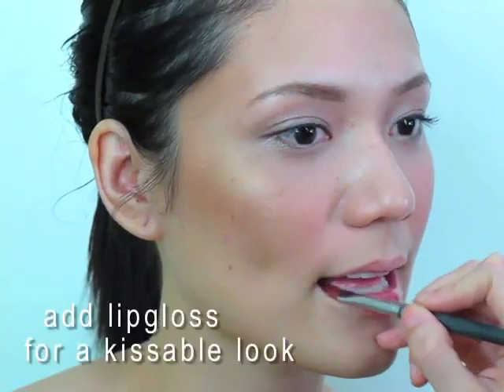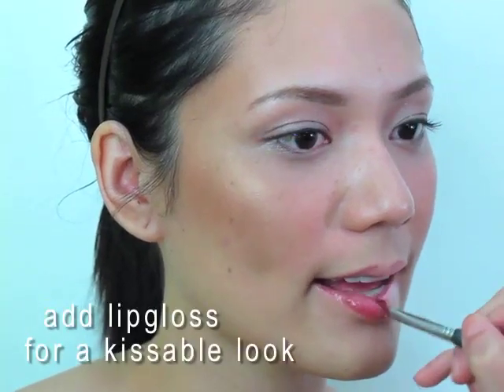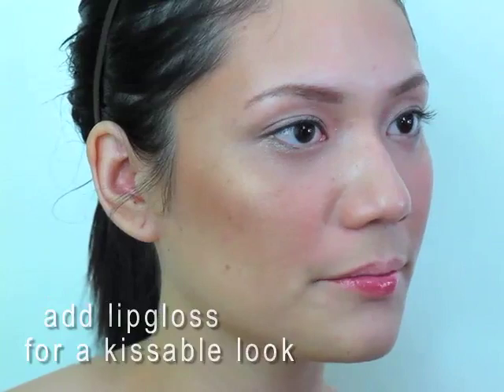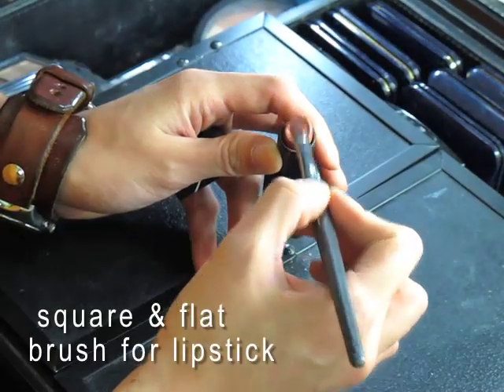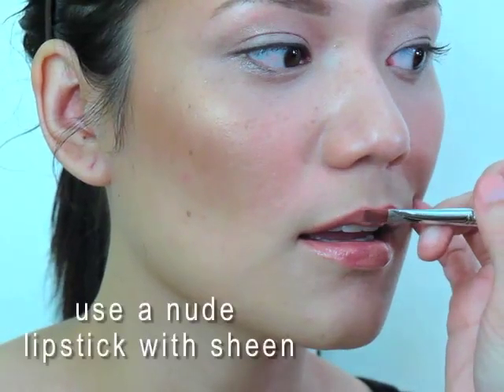What I like to do is put the lip gloss on first. I want a pigmented lip, but I want it to look really soft and full and kissable. The best way to apply lipstick is by using a flat square brush. When completing the J.Lo look, you want to use a nude lipstick with a lot of sheen, a lot of shine.